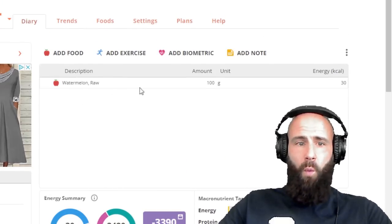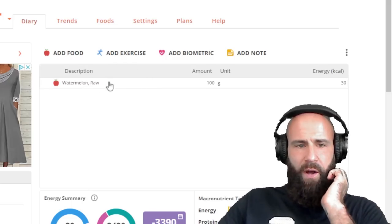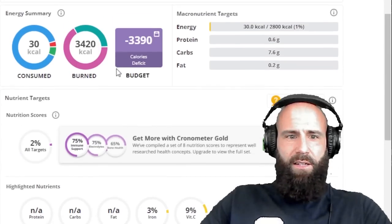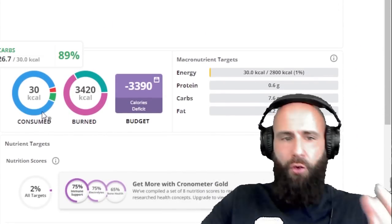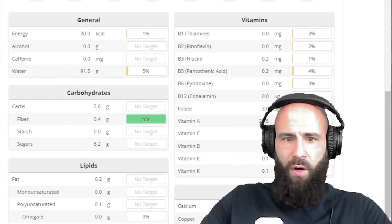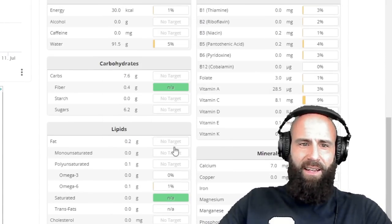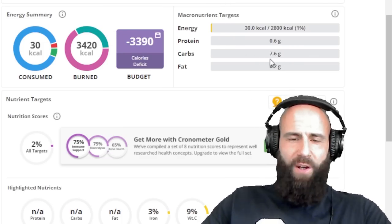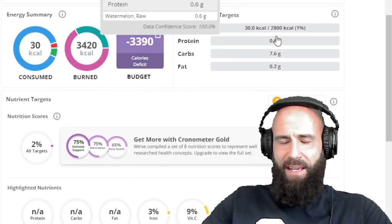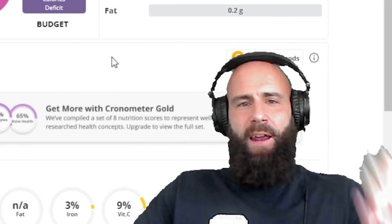Now let's check out 100 grams of watermelon — raw, to give them the benefit of the doubt. If we take the cooked equivalent that the vegans just used, we would have way less water and no vitamin C whatsoever. As you can see, you're not getting anything, basically. You have 30 calories instead of over 100. The micronutrients are pretty much all at zero. The highest is vitamin C at 9%, and after cooking it's at 0% yet again. 0.6 grams of protein, just 7.6 grams of carbs, and 0.2 grams of fat. The only thing this watermelon delivers is carbohydrates — exactly the macronutrient that is lacking within raw tuna.